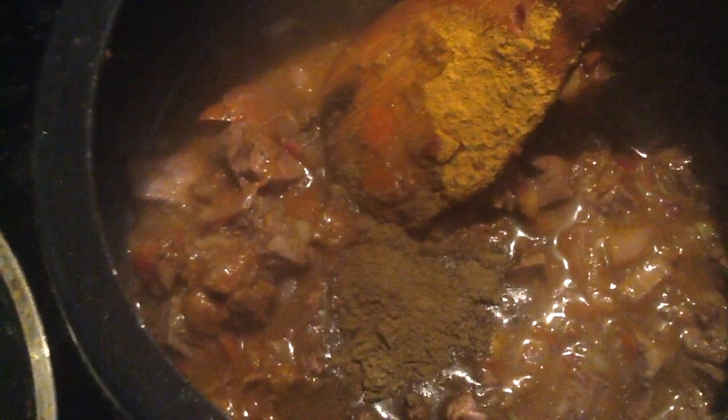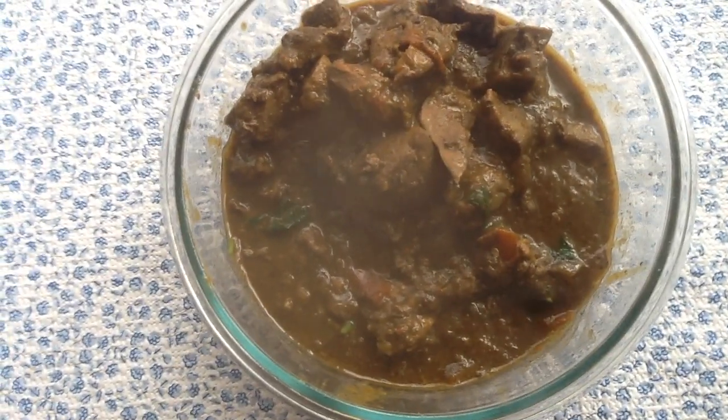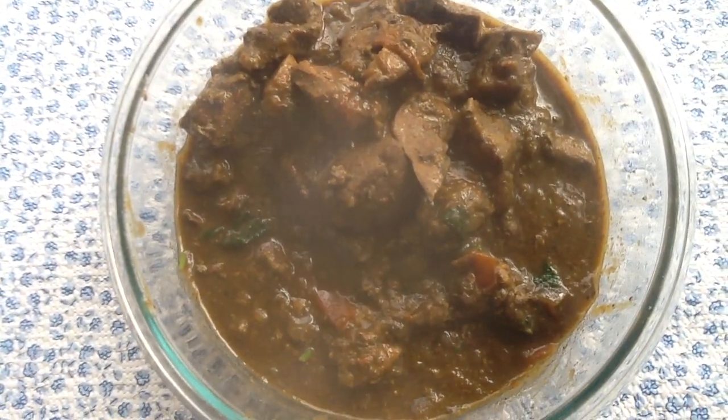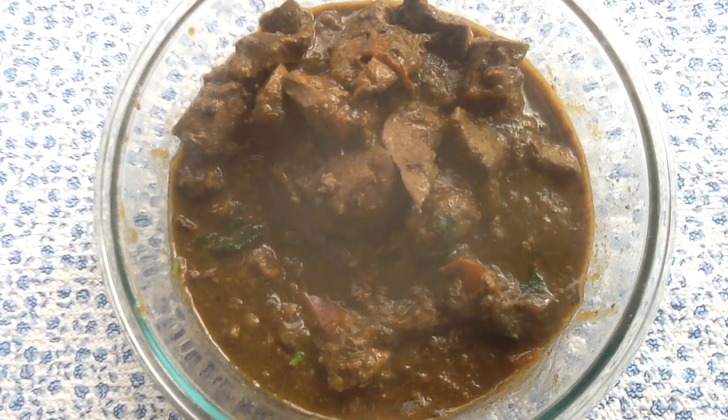One pot or pan. Now cook them. This is non-vegetarian.